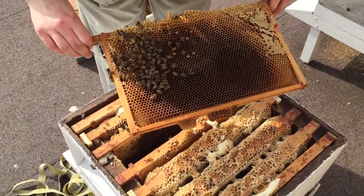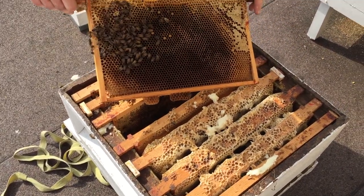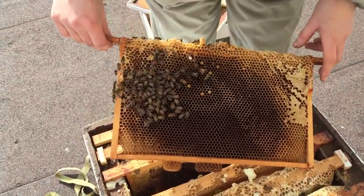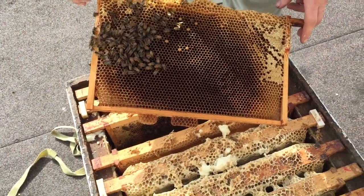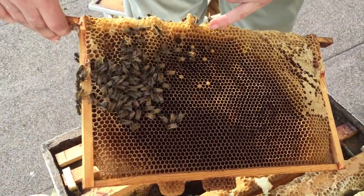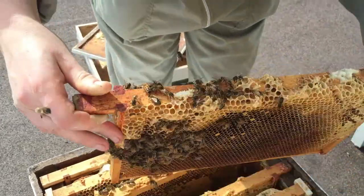Coming into the start of summer and springtime, two of our hives are doing really well but one hive is not going so well. Although they're bringing in some pollen, they're just a bit weak on numbers and the queen doesn't appear to be laying properly.